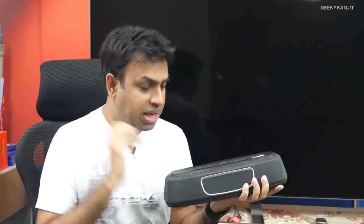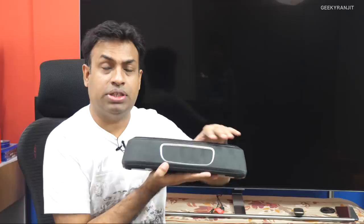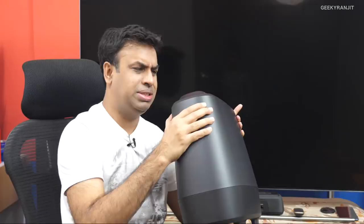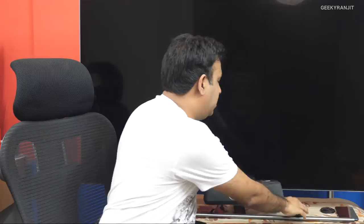The sound bar actually comes in three parts: this is the sound bar itself, we also have a wireless subwoofer, and it's pretty good. I was not expecting the subwoofer to be this good, but it's very good. It's a wireless subwoofer and in the last four months I never had an issue — it always connects wirelessly, so in that way it's actually really good.